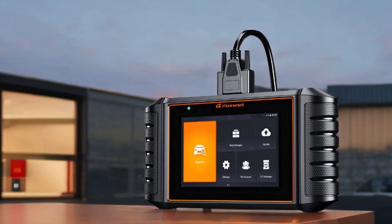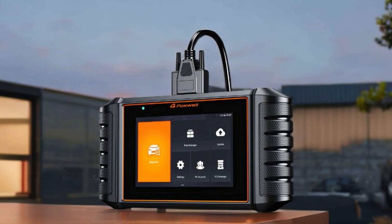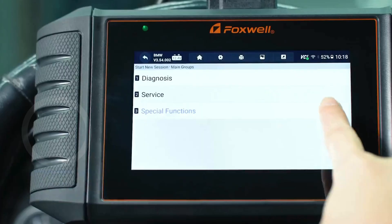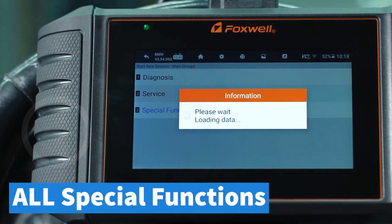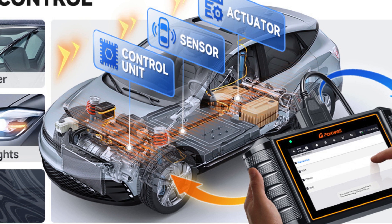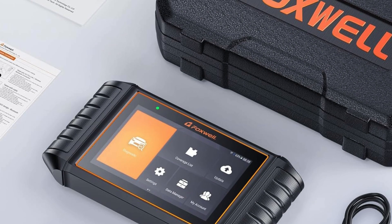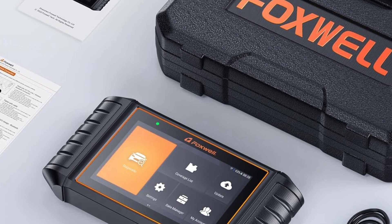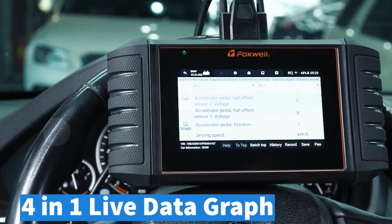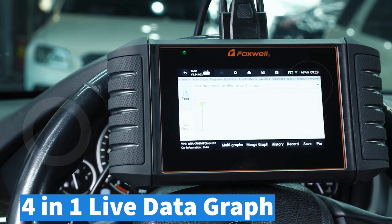and more, you can efficiently identify and assess issues across every control module. This scan tool features bi-directional control, allowing you to send commands directly to the ECU and monitor actuator operations for precision diagnostics. The advanced battery registration helps you maintain optimal battery performance with a simple one-click setup post-replacement. With its 4-in-1 live data graphing, you can visualize real-time sensor data while easily generating PDF reports for effortless sharing and printing. You'll also enjoy lifetime free Wi-Fi updates, keeping your tool current without any hidden costs.